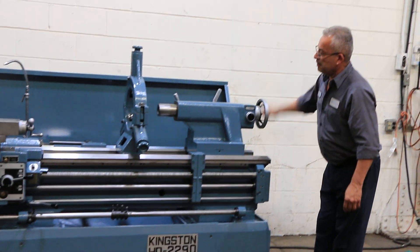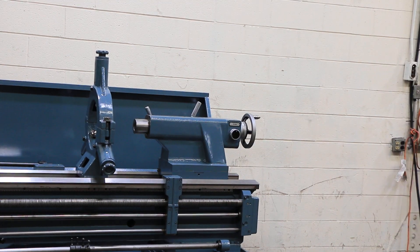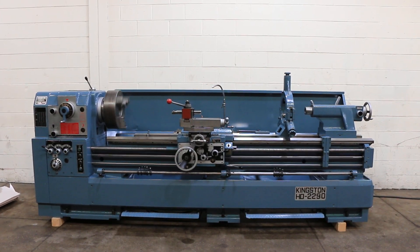It has a high and a low feed. So again: taper attachment, steady rest, 3-jaw, 4-jaw, cooling system, foot brake — a nicely equipped lathe. Thank you for watching our video.